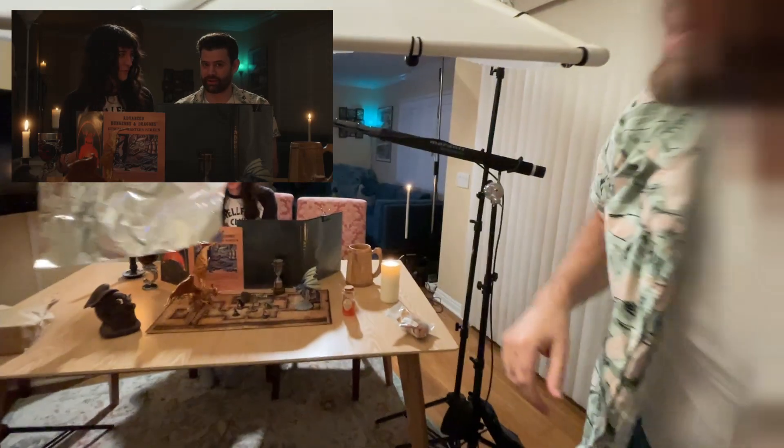You can look under there — we got a boom mic, Samson C02, for all the people that want to know the exact specifications. I also taped a little lav mic transmitter and that's going into the other channel just as a little backup.